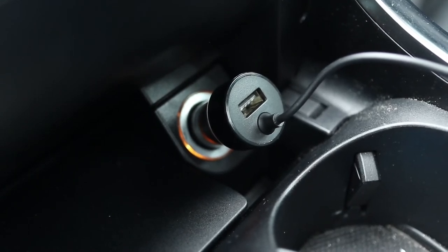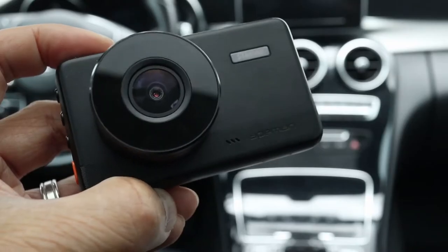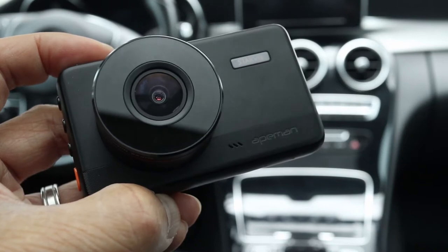It does have a built-in battery but it's very low capacity and not intended for extended use or long recording sessions. When you first turn it on, you have to set the language plus date and time before use. The 8man C660 also has 8 infrared LEDs around the lens for night vision, and it includes a speaker and microphone that can be turned on or off.